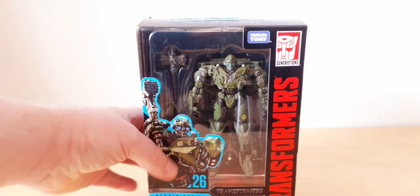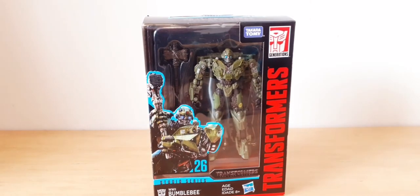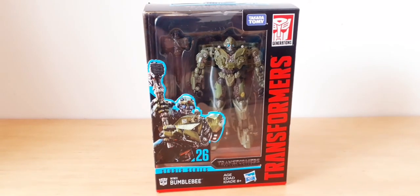I don't even know if I'm getting my seasonal job or not - that's unknown at this point in time. But we're doing a review of this figure. I haven't been getting figures because obviously finances are limited, so let's go on with opening this up and see what we've got.